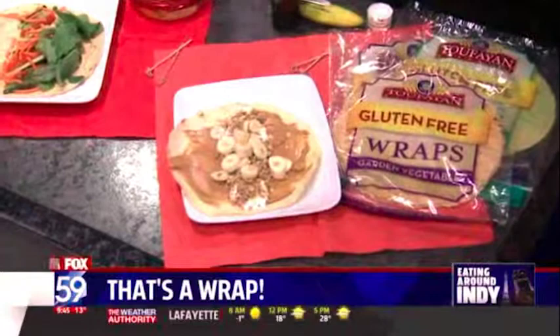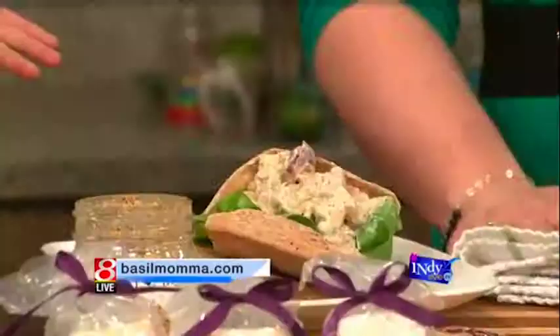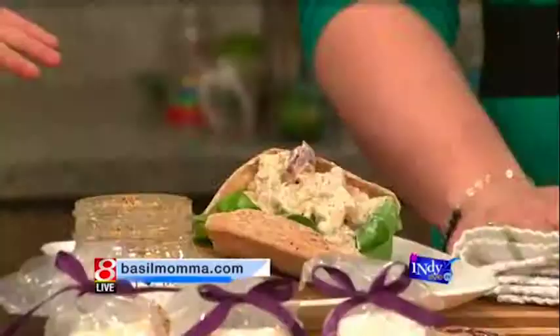You can buy them at Meijer, and in southern Indiana they have them at IGA. So what are we going to do with these pockets here? I'm going to fill them up — you've got to stuff them. These are from Tufayan Bakery. I really love them. Some of their lines are gluten-free if you're into that kind of thing.